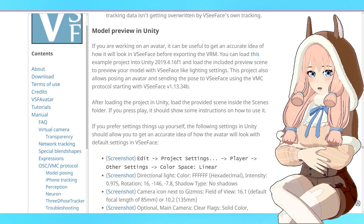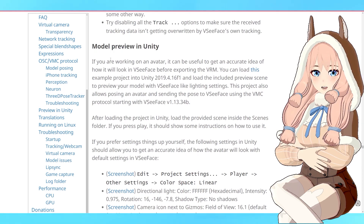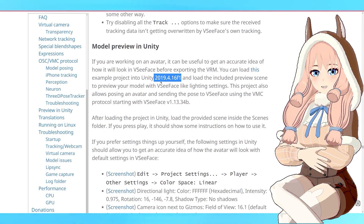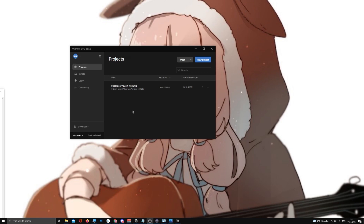The next step is to open the file provided by Emiliana. Head over to VCFace, scroll down to 'Preview in Unity,' and read about it. The most important thing is to load the example project in Unity 2019.4.16f1 — I cannot stress how important it is to download that specific version. If it's not working, check your Unity version first. Download the scene by clicking 'Source Code,' extract it, then open that folder in Unity Hub. Double-click it to open Unity — it may take a while the first time as it needs to import a lot of assets.